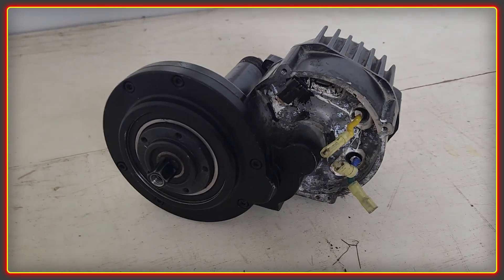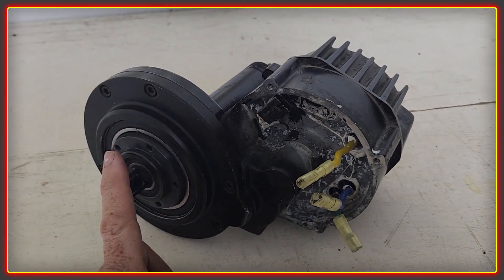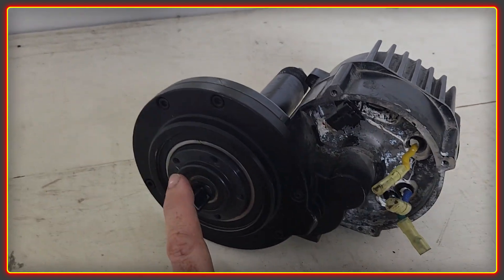Welcome to the High Voltage Light Electric Vehicle channel. In this video we're going to have a look at my BBS HD motor that I've been running for almost five years — maybe just over five years — on my fat bike.